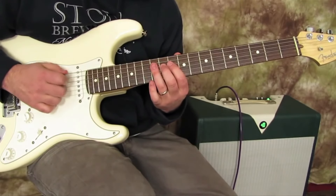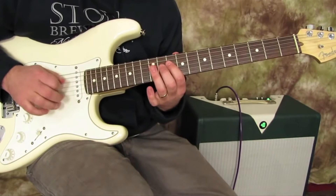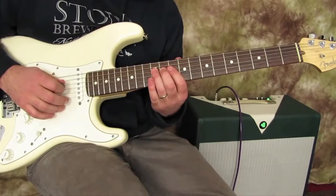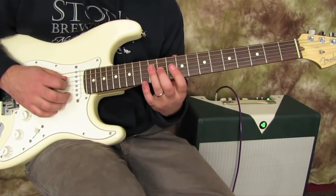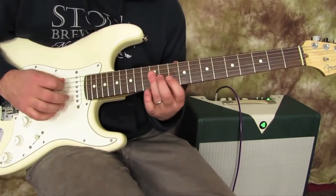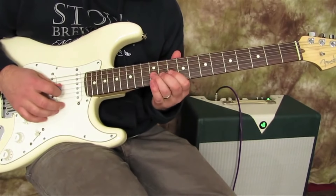Then we're going to go 10, 12 on the D. Then you'd have 10 on the G back to 12 on the D. So altogether you would have this.